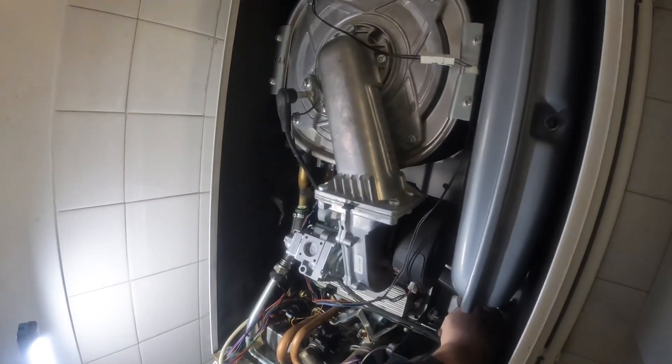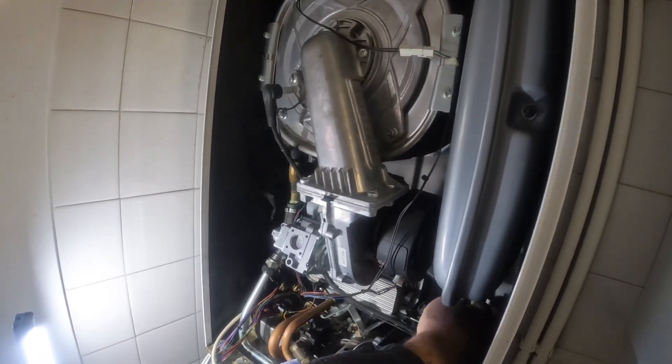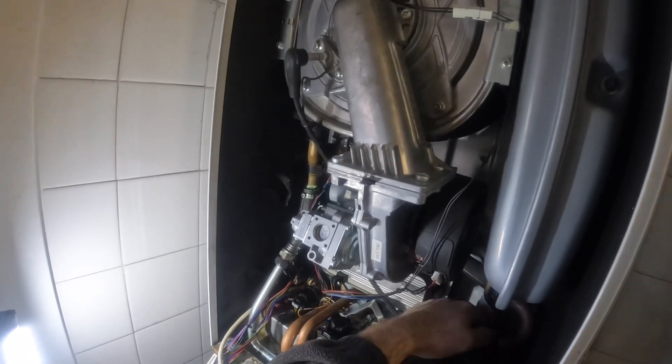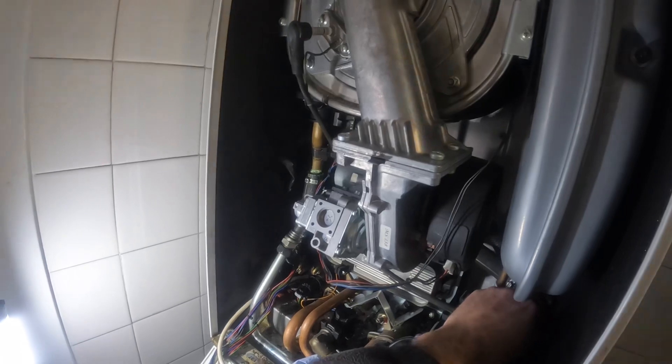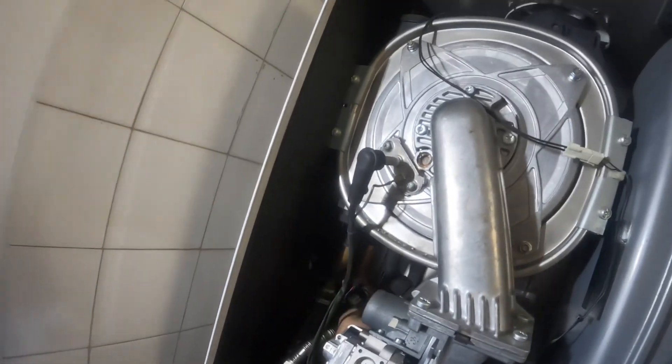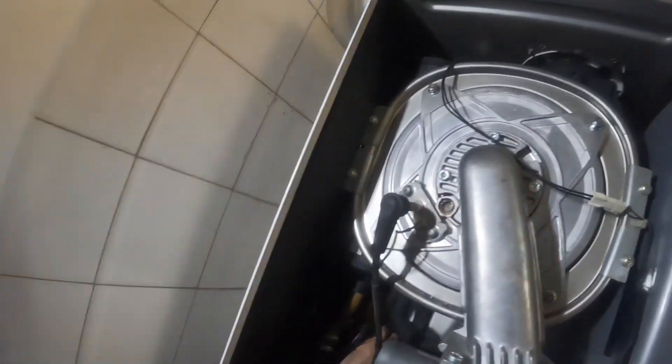Moving on to the return side, which has a nut that goes onto the pump - just undoing that now and getting it free. Now just getting it out of the heat exchanger with a bit of brute force. You can probably hear a couple of noises where I was pulling quite hard trying to get it out - it made quite a seal, so that was really tough to get out.